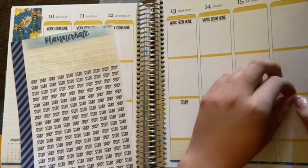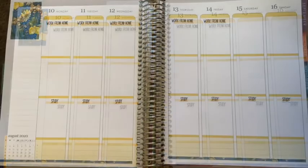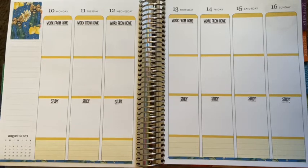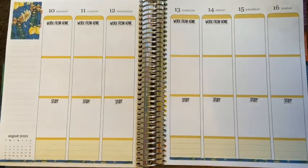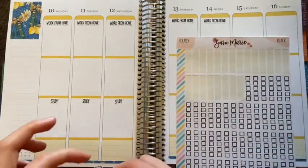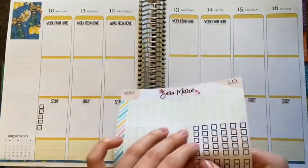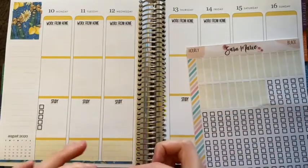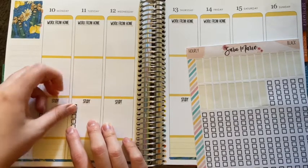My brain just needs the constant retention, the constant review. The audit material is not awful — for me it's interesting. I don't mind audit that much; it's not the worst. It's a lot of critical thinking, a lot of theory, not as much calculating — I feel like it's not as brain draining as FAR was. I'm just focusing on audit, but I know I'm going to spend like four months studying for FAR, just because I can't handle the pressure of learning ten chapters in eight weeks and reviewing everything.